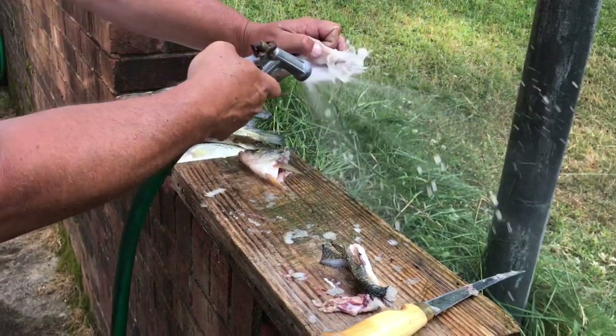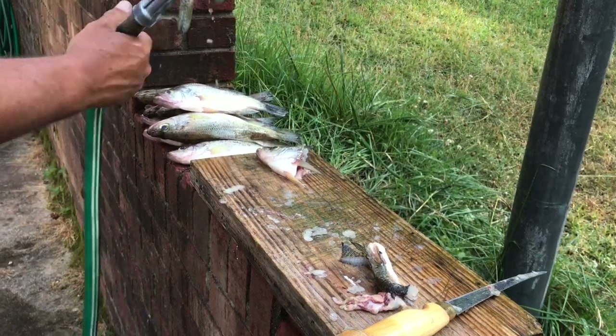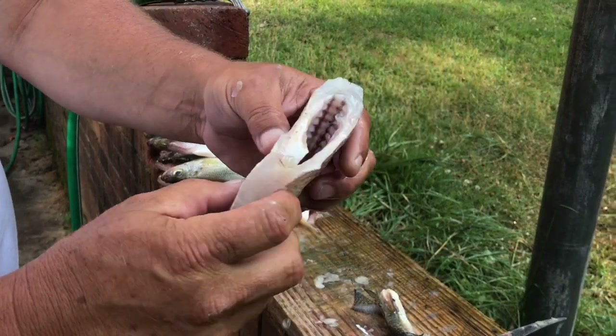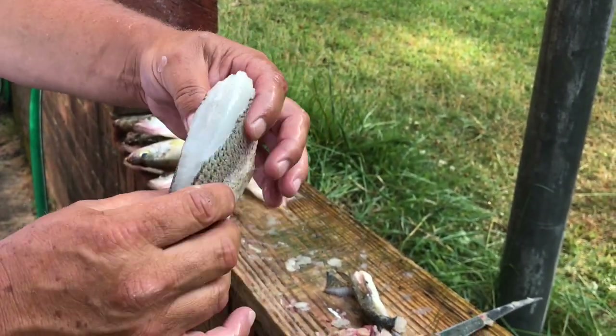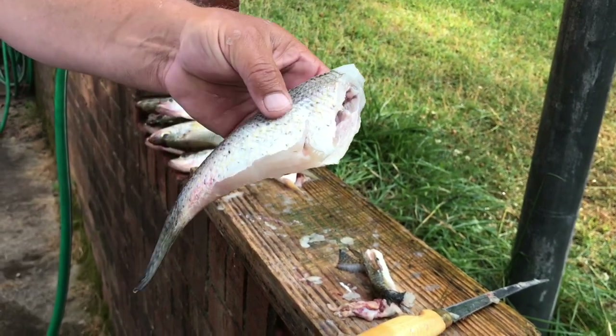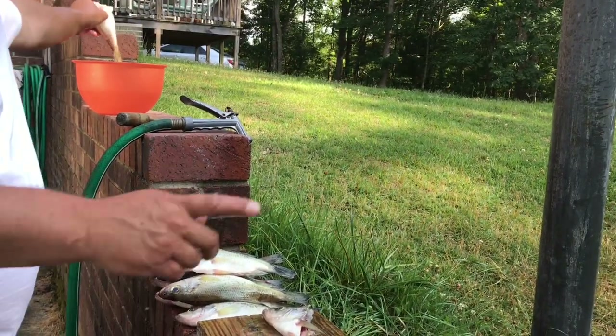Stretch his insides, get all that stuff out, get the scales off. There's a good-looking — not fillet — good-looking little headed and gutted. Throw them in the frying pan to fry up.